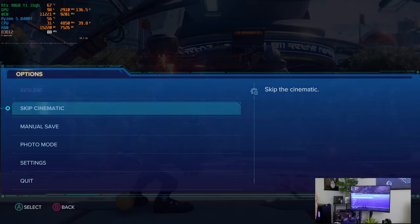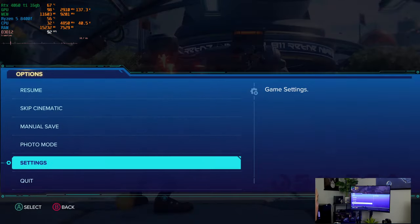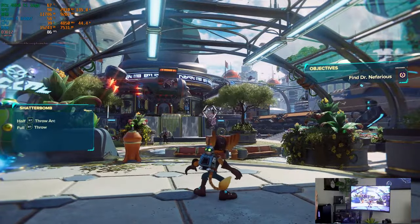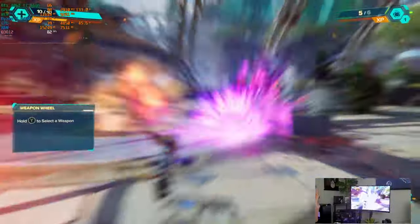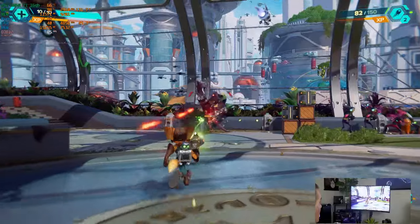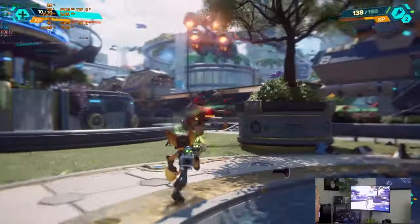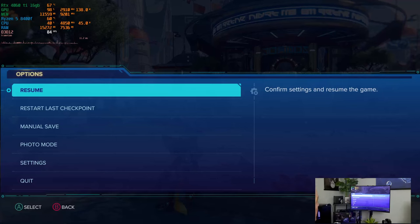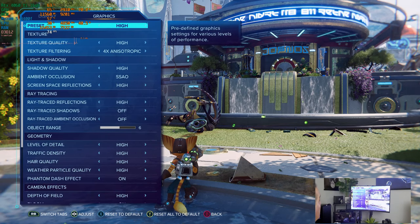Here we are in Ratchet and Clank. Let's go take a look at the settings. We're at 1440p. We are at custom right now — let's go very high at 1440p and go back. At 1440p very high while we're recording, we're at 83 frames per second. It's pretty smooth and looks really good. Let's see if we can push that frame rate a little higher.